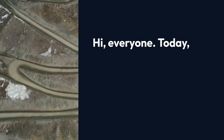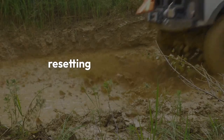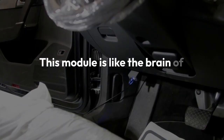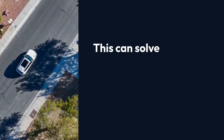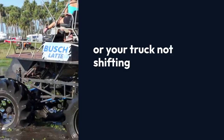Hi everyone! Today we're tackling a common issue on Chevy Silverado 1500s: resetting the transfer case control module. This module is like the brain of your four-wheel drive system. Sometimes it can get confused and needs a reset. This can solve problems like your service 4WD light being on or your truck not shifting into four-wheel drive. Let's get started.